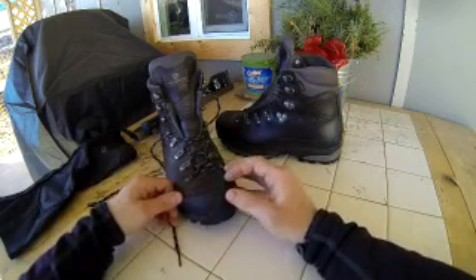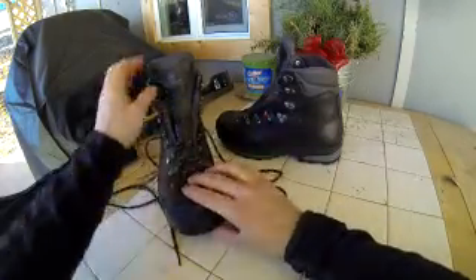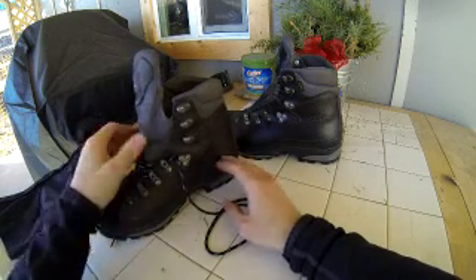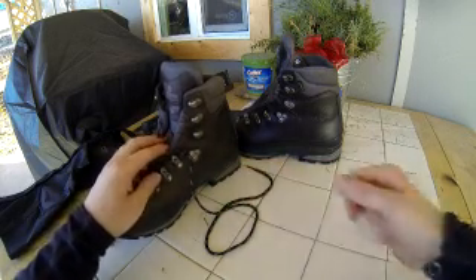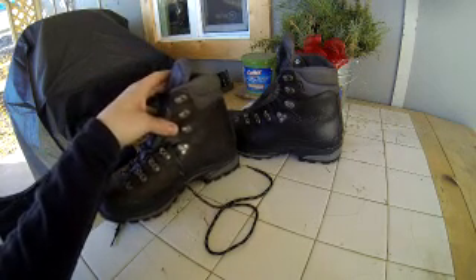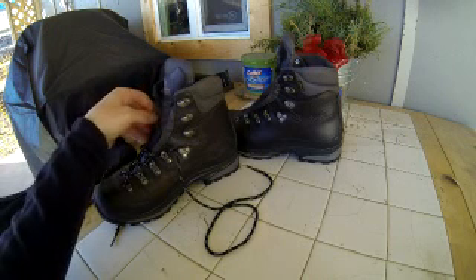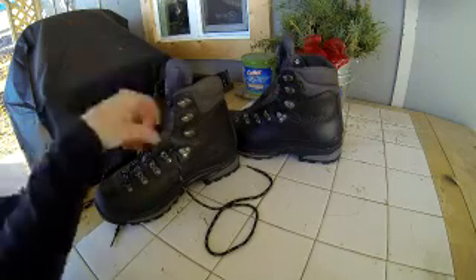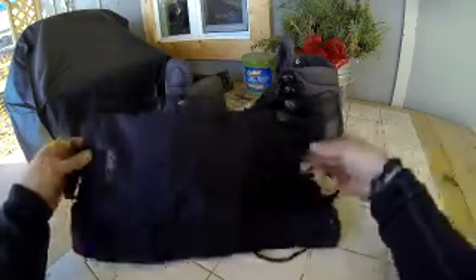Besides that, it's got pretty much almost a full gusseted tongue to help keep scree — sticks, twigs, dirt — out of your boot. That's cool, and you want it anyway for waterproof protection and for keeping debris out.